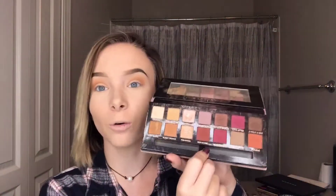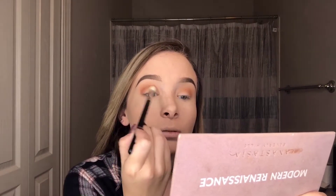I think layering colors in the crease just makes a look come together whether you can see the actual color or not — trust me it works. So the next thing I'm going to do is pick up my Modern Renaissance palette finally, and take the shade red ochre. I'm going to put this in my crease as well with a little fluffy brush — outer corner first, then work it towards the front and blend, blend, blend. That's the key to everything: if your eyeshadow isn't blended your makeup just looks incomplete.